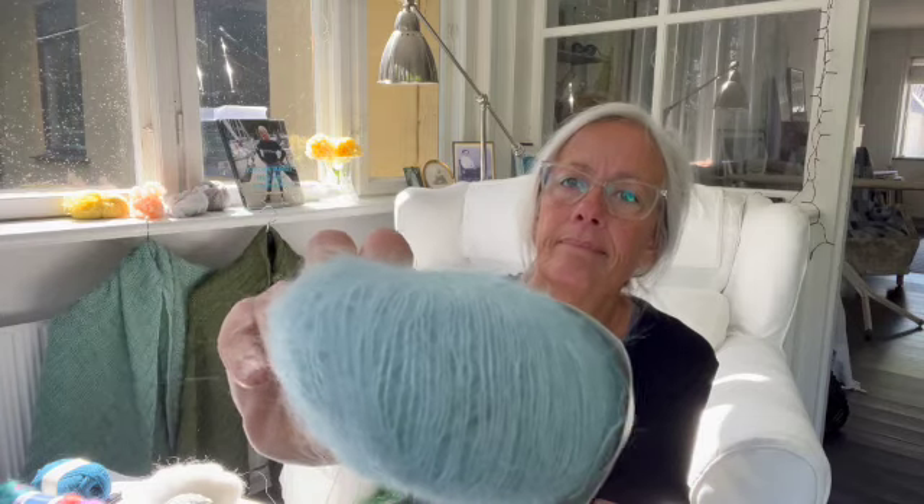Og derfor gik jeg over og hentede fire nøgler Midnatssol fra Camrose. Det er denne her — lys og blå. Det er jo ikke noget med hverken silke eller mohair at gøre. Det er babyalpaka, Tencel og en lille smule uld. Men det er en ret god kvalitet, og den er lidt billigere end alle de der Kitzel. Og ikke fordi tingene skal være billige — det kommer an på, hvad man skal lave.